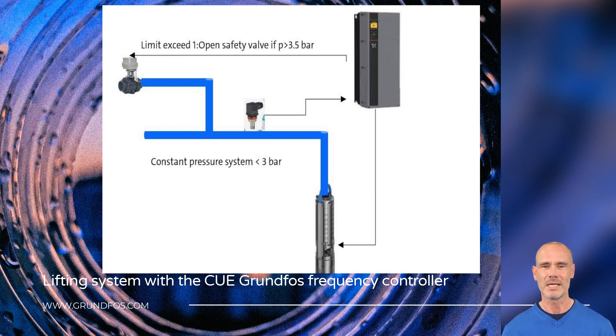Now, we will show you an example of the ease of the settings process for a water supply application with pressure control.